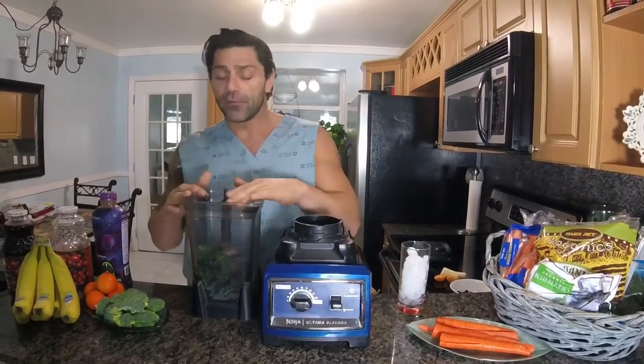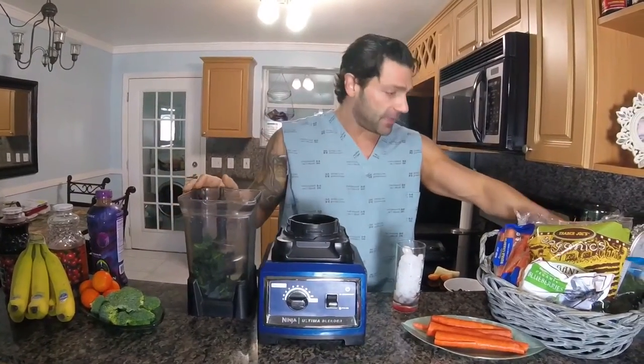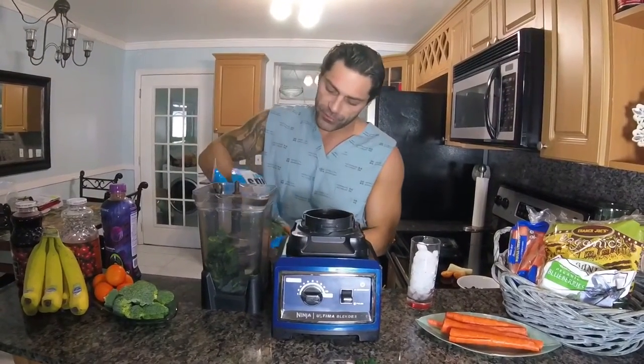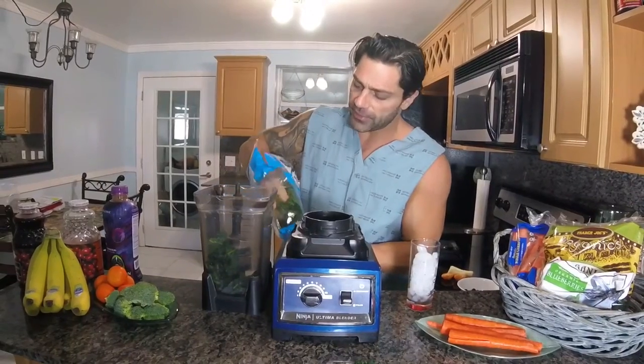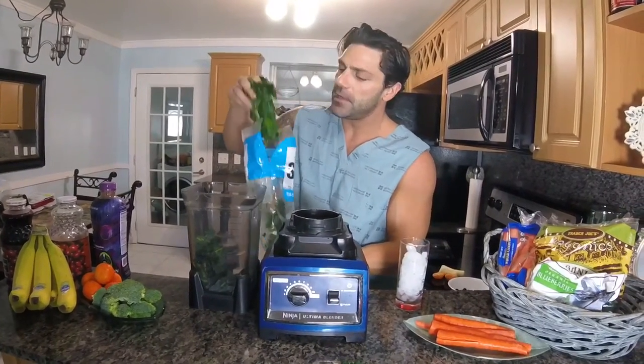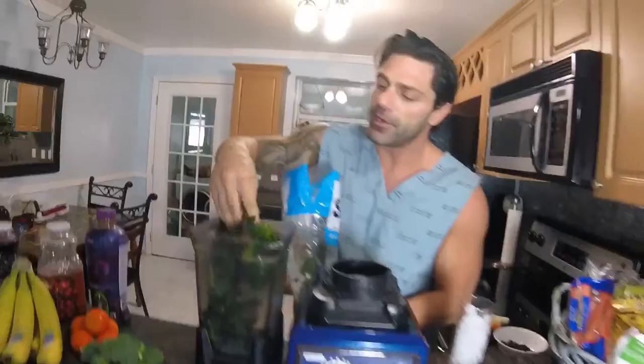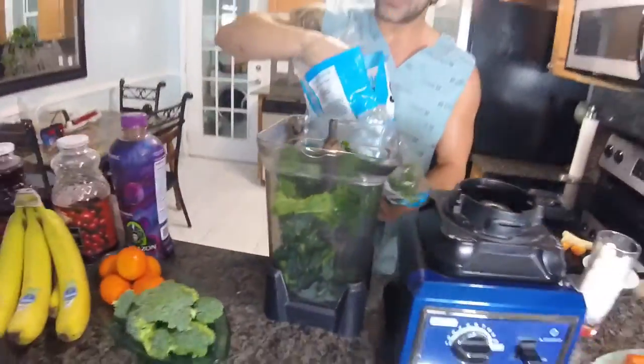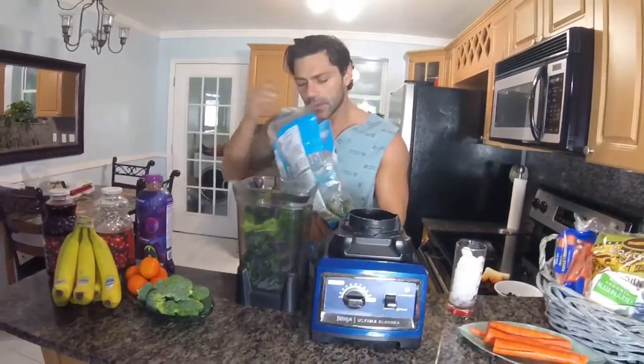Getting back — first I add kale, then I'll add a handful of spinach. Spinach is especially important for all you females out there that are still menstruating, because it'll help replenish your iron from a non-meat source. Feel free to freeze your spinach because it's okay if it's a little bit mushy — we're blending it up anyway.